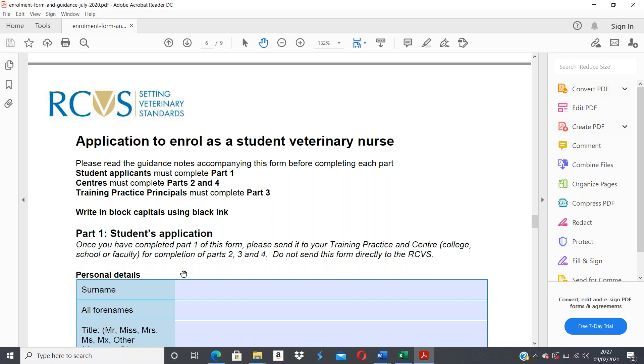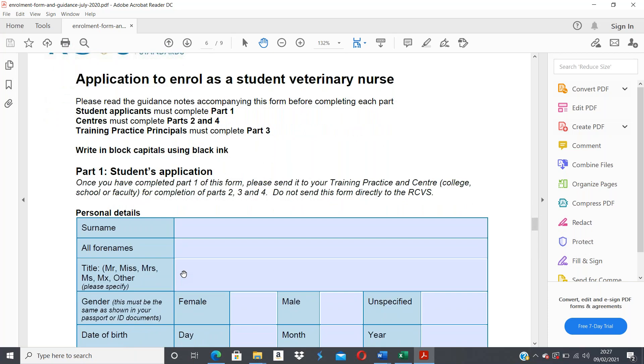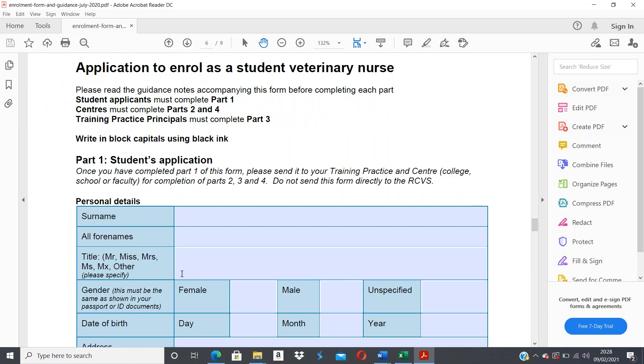Once you've completed Part 1, pass the document on to your training practice principal — make sure it is the training practice principal signing it — then gather the signed page back and send the documents to me. You are not sending this form directly to the RCVS; you are sending it to me as your head of center. Due to COVID, if we can't meet face to face, you'll need to scan and email it to me so I can complete my parts and send everything to the RCVS.